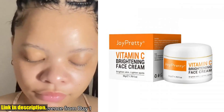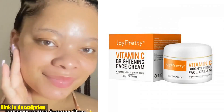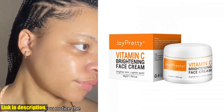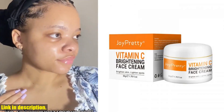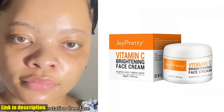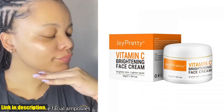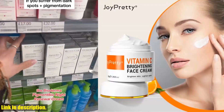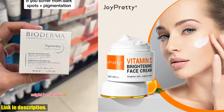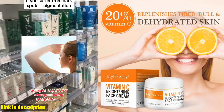But the benefits don't stop there. Our vitamin C face cream also works to brighten your skin, enhance collagen production, and reduce fine lines and wrinkles, giving you a radiant and youthful complexion. Plus, we've added additional beneficial ingredients like niacinamide and hyaluronic acid for the best moisturizing and skin-soothing purposes. With its brightening, moisturizing, and anti-oxidation features, this vitamin C face cream is a must-have for anyone looking to improve their skin tone, texture, and elasticity.